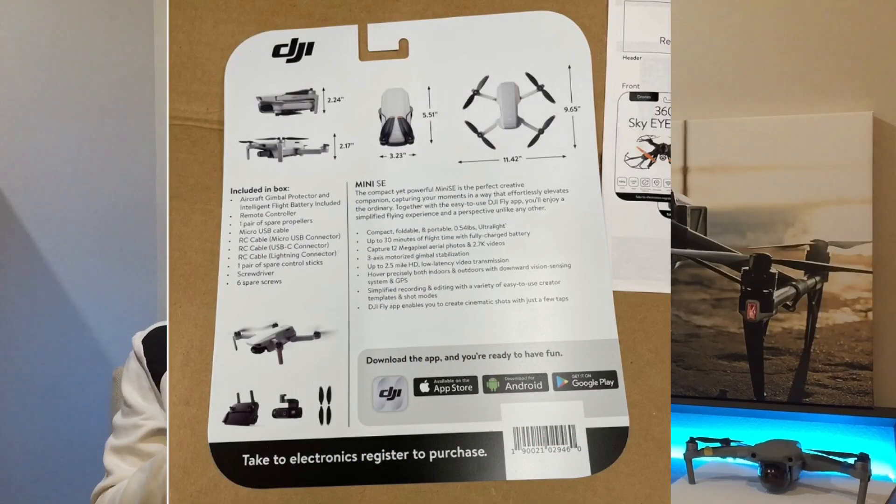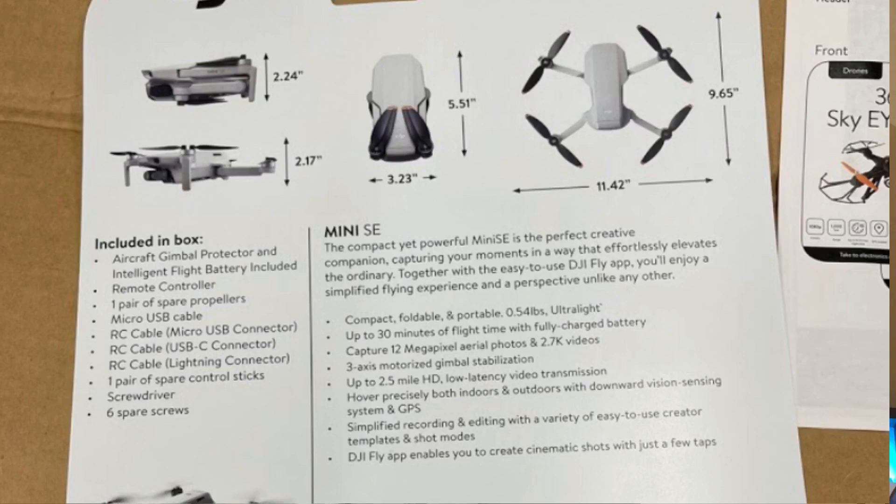On the back of the box we can see all of the dimensions and what's included. The base model comes with the aircraft, intelligent flight battery, remote controller, one pair of spare propellers, micro USB cable, RC cable for Lightning connector, USB and USB-C, one pair of control sticks, one screwdriver, and six spare screws.